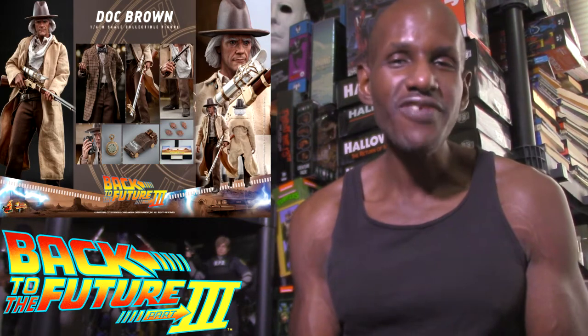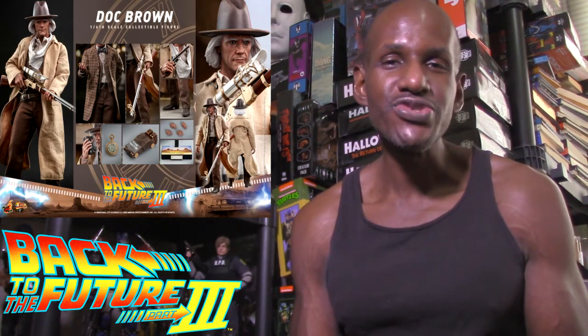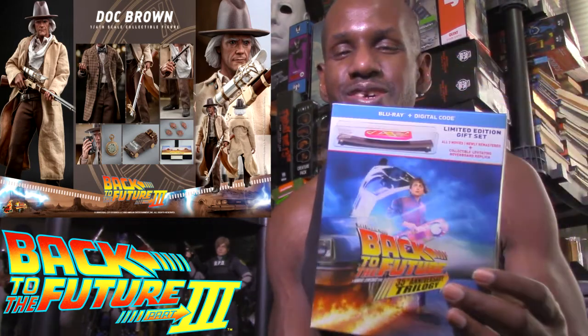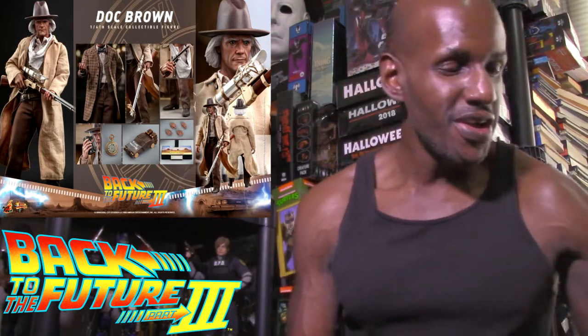Hey, what's up and welcome back to my channel! Today I want to talk about the upcoming Hot Toys Back to the Future 3 Marty McFly and Doc Brown figures. This is based on the third film in the trilogy — here's my Back to the Future trilogy on Blu-ray, which has all three films.